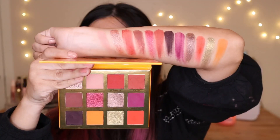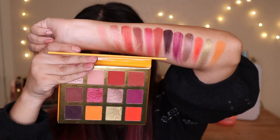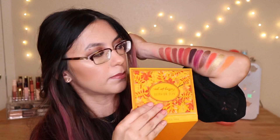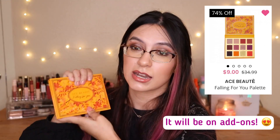This palette is so pretty — you can already tell I'm going to love it. I love fall colors and this color story is so beautiful. The swatches are gorgeous — pinky oranges, and not too many darks, just a dark brown and a dark plum color. With Ace Beauty formulas, they're very pigmented but there is fallout, so make sure to tap out the excess. If this is on add-ons, I'd recommend picking it up.